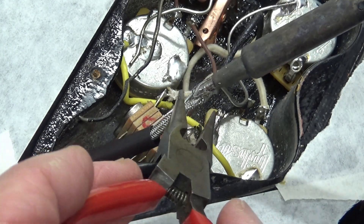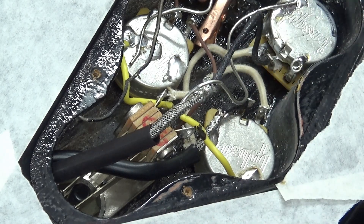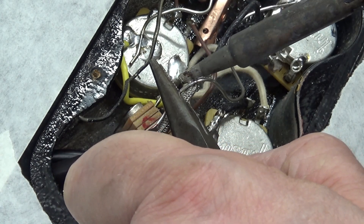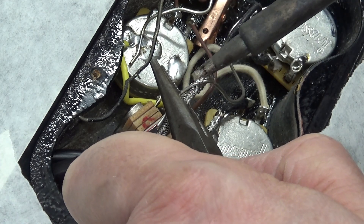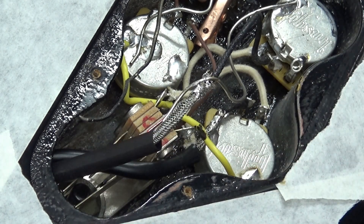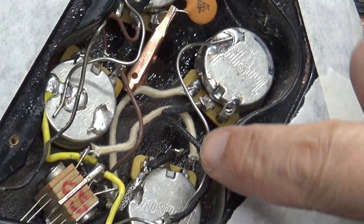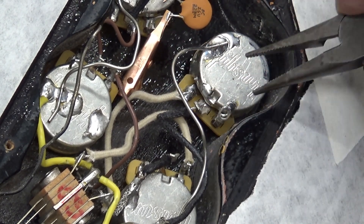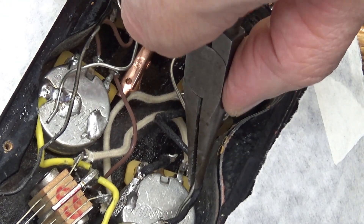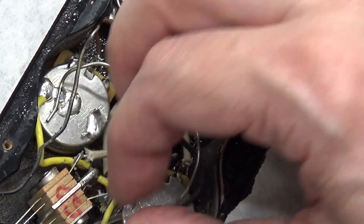I think this bridge wire would actually reach the neck, but I used a little extension here because I wanted to make sure I had enough wiggle room. Another reason I laid in this extension ground wire is because I wasn't sure if the two volume pots needed to be grounded together. If it's really noisy and touching this to the back of the pot quiets it down, I'll end up grounding the two together. But I'm going to plug it in first and check.